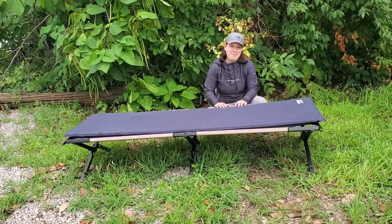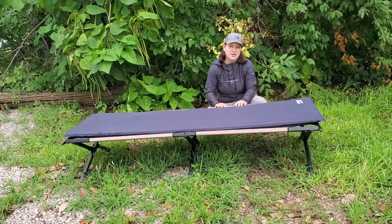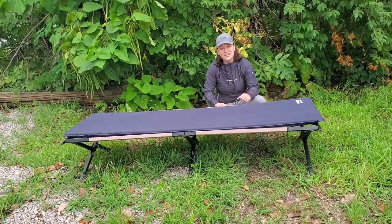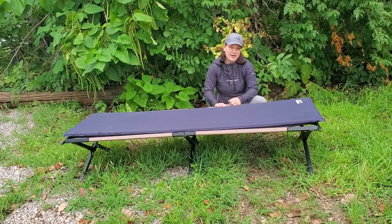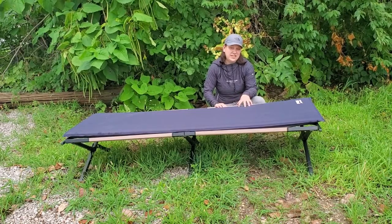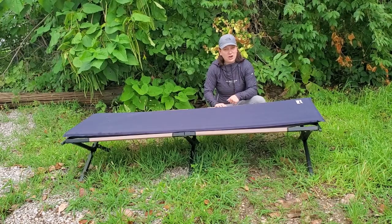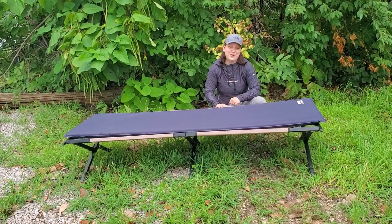The Therm-a-Rest Basecamp mat also fits really well on a standard camp cot. So if you prefer that little bit of extra comfort, especially if you're going for a long hunting trip or an extended stay on a car camping site, this is another option to consider when purchasing a camp mat. If you want to check out more about camp cots, you can check out my other video, which I'll link down below.